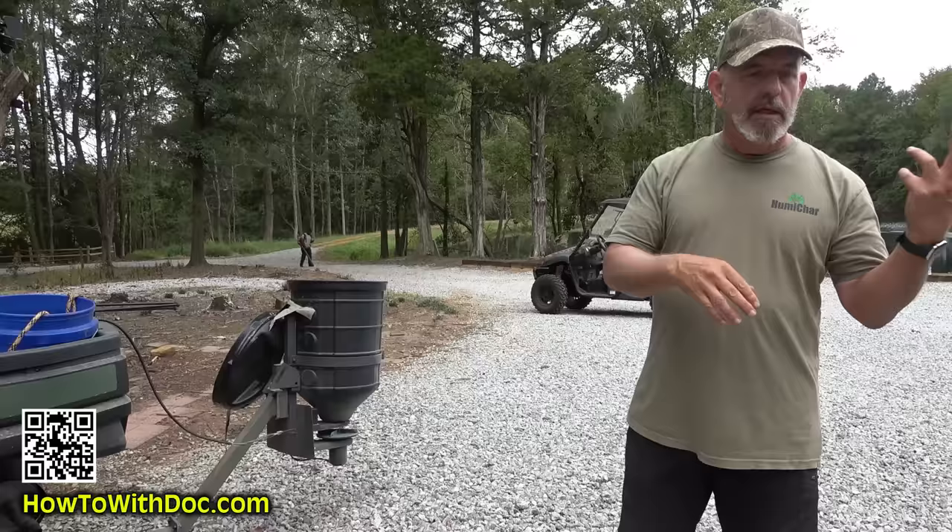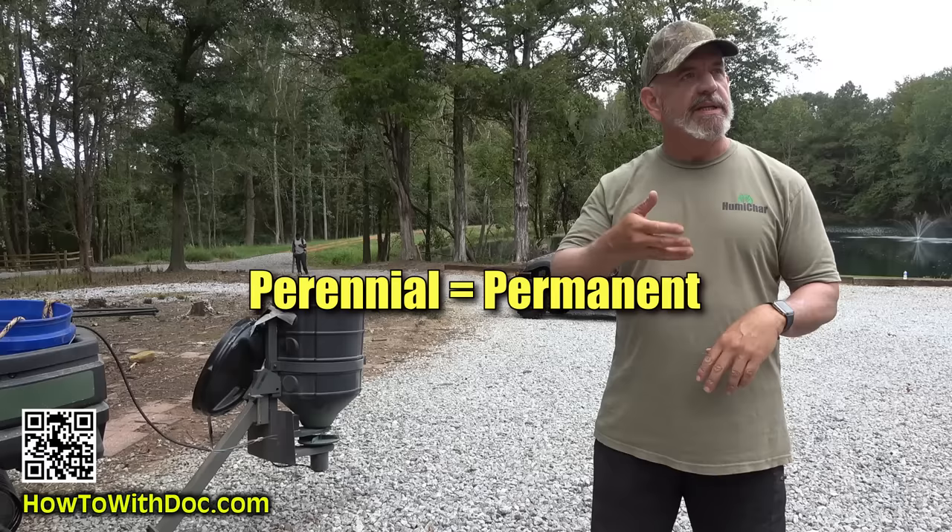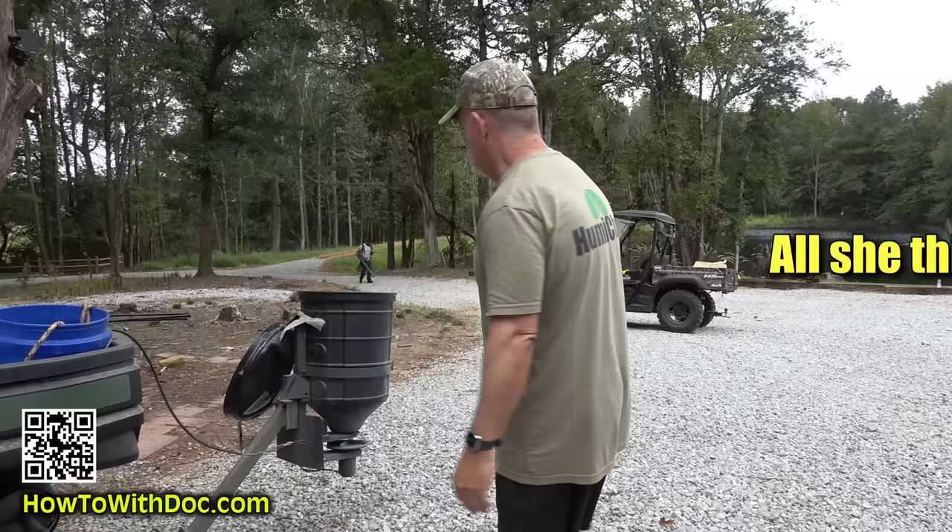Annual versus perennial — perennial means permanent, annual comes back every year, or in this case dies off seasonally. And it's nice because you could probably even make bread with it.